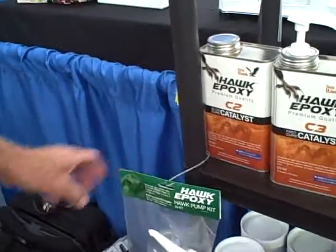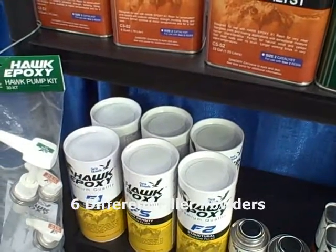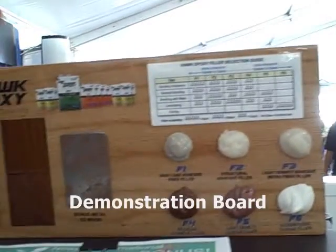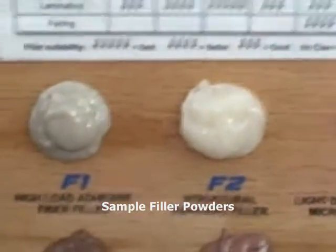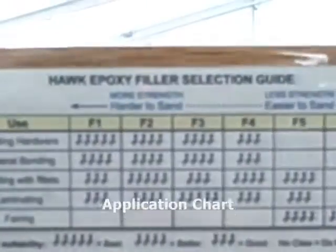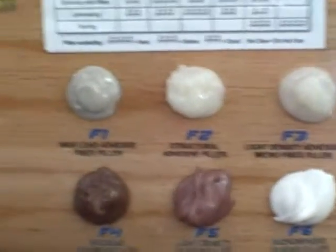In addition to our epoxy resin and catalyst, we have a series of six different filler powders for different projects around the house, the boat, or wherever. At the top of the display, you'll see that we've created a demonstration board showing a few different applications of our epoxy and a sample of each filler powder. On every package, there's an application chart showing examples of different repairs and which appropriate fillers to use in the mixture.